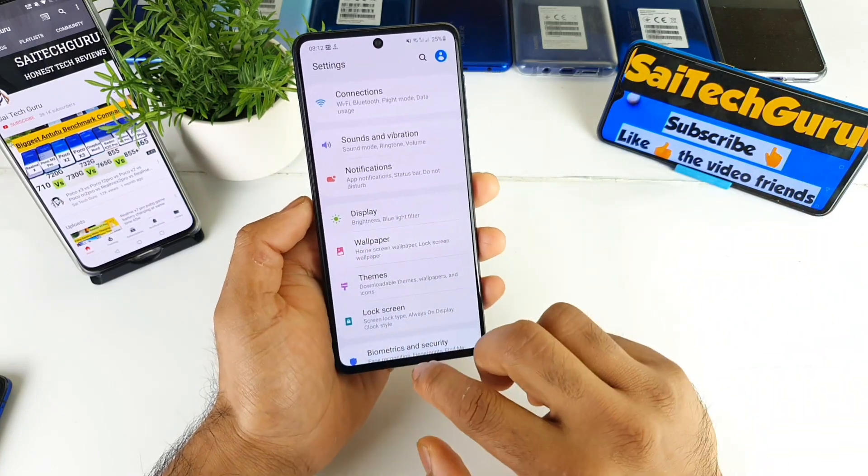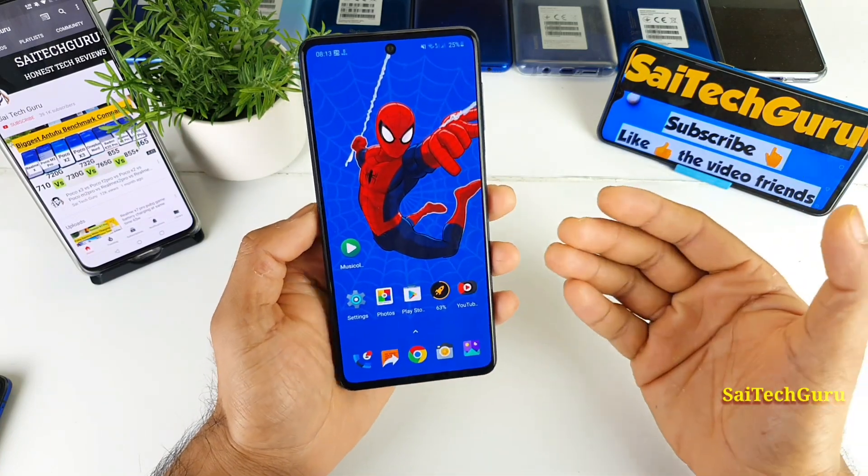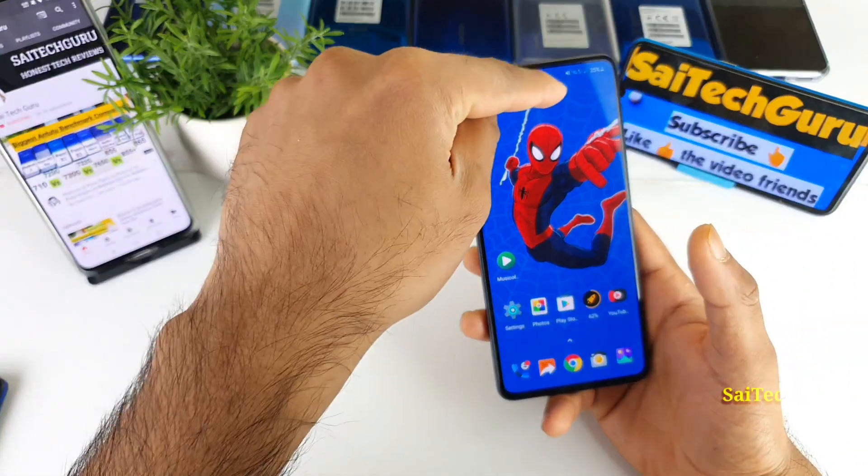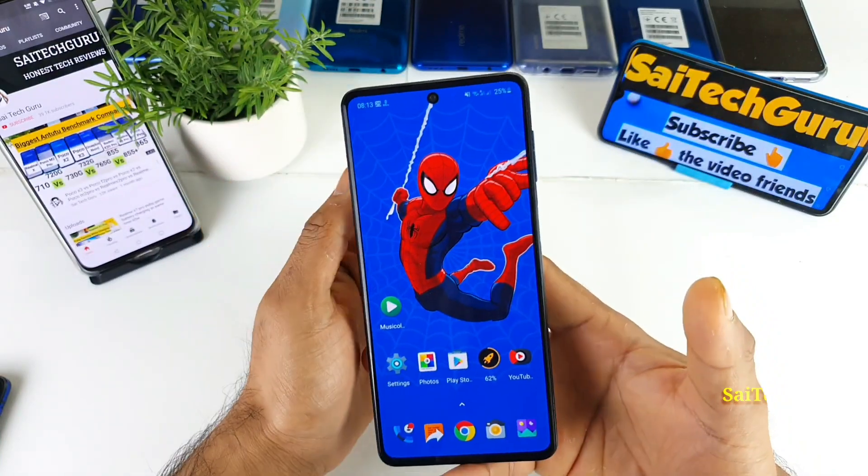In case you want to know more details about this Samsung Galaxy M51 regarding the battery, display and everything, try to check the links in the description for the playlist of wallpapers for the punch hole I'm using currently.